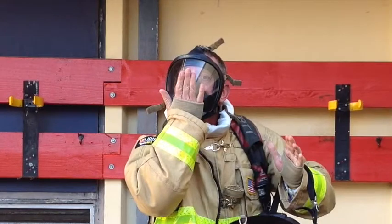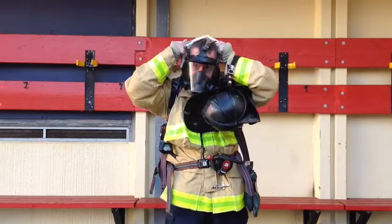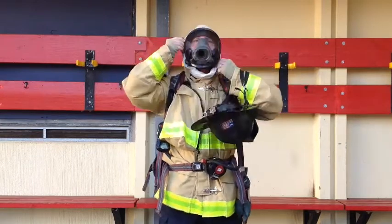To ensure you have a good seal, perform a quick check. You do this by placing your hand over the opening in your facepiece and breathe in quickly. The mask should suck to your face.